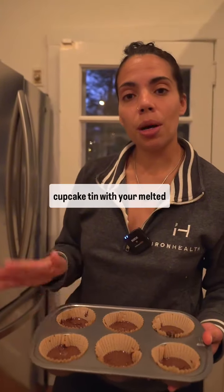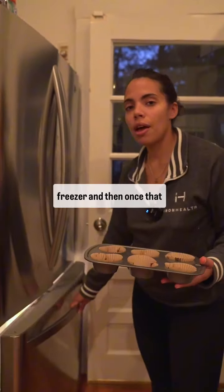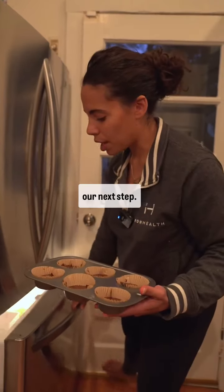You're going to take your cupcake tin with your melted chocolate, put it in the freezer, and once that hardens, we'll get ready for the next step.